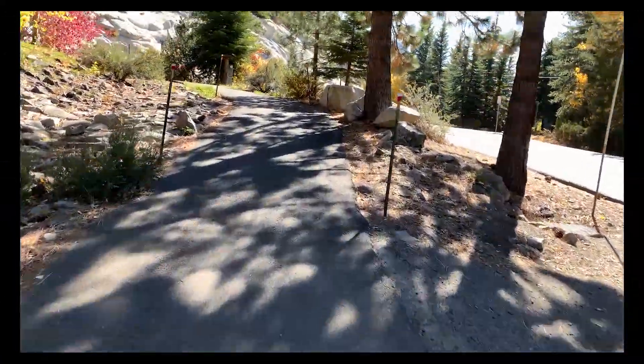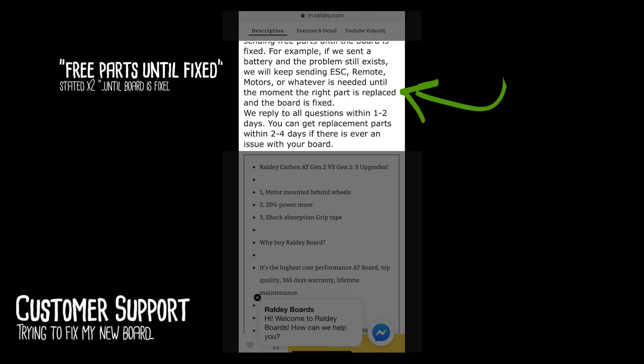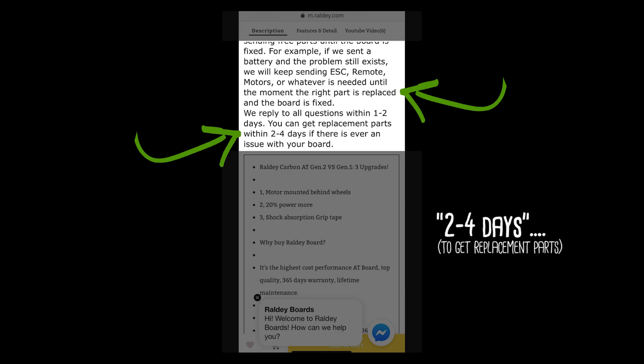This is the Raleigh Electric Skateboard. It's made out of carbon fiber, weighs 25 pounds, and has a 36 volt 14 amp hour battery. The ESC is protected by an aluminum plate, but I wrapped it. It's powered by dual 1500 watt belt driven D6368 motors.